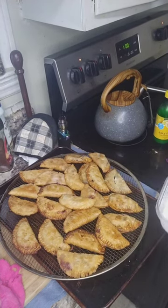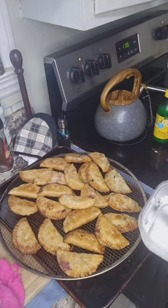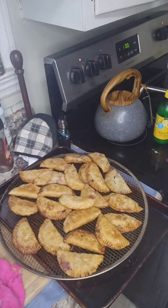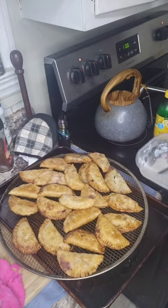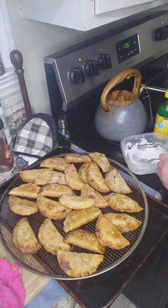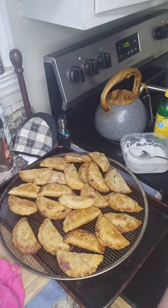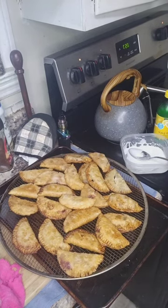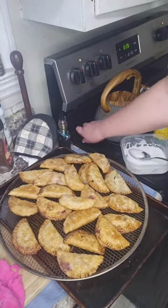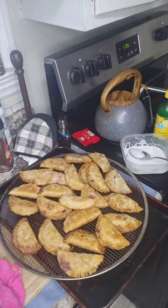I think my son smelt them done because he just snuck up behind me. What is it, Robert? Oh! He brought me a Kit Kat — he brought me two Kit Kats! He's trying to make a deal — he says if he brought me a Kit Kat, can he have the fried pies? Thank you, son.